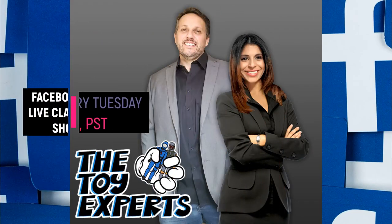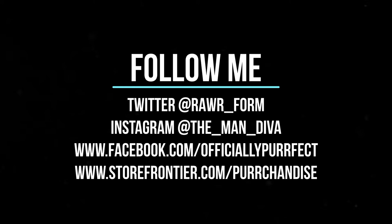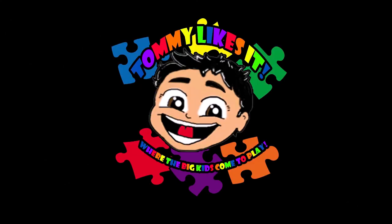Be sure to also check out the Rogue Toys Facebook page. And tune in every Tuesday at 6 p.m. Pacific Standard Time to check out the Facebook Live Claim Show starring the toy experts Crystal and Steve. And finally, follow me on social media. You can find me on Twitter at RAWR underscore form, on Instagram at the underscore man underscore diva. You can follow me on Facebook at facebook.com/officiallyperfect. And if you'd like to purchase Tommy Purr merchandise, check out my store on storefrontier.com/merchandise. I hope you guys enjoyed the video as much as I enjoyed making it. Be sure to stay catty, and we'll see you next Tuesday. Get those wonderful toys. Bye!